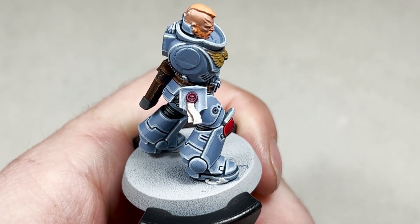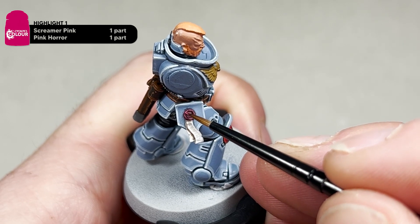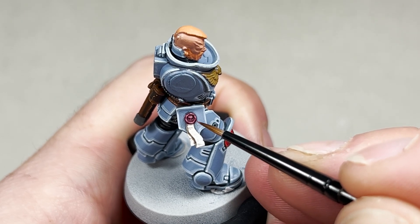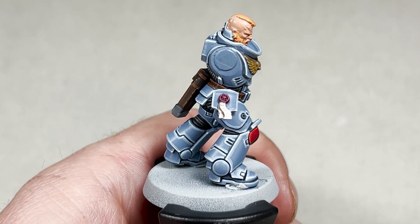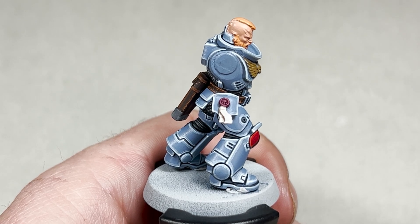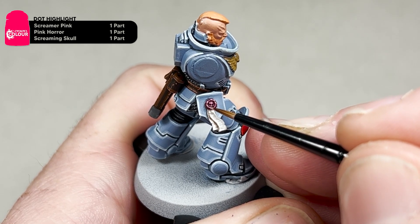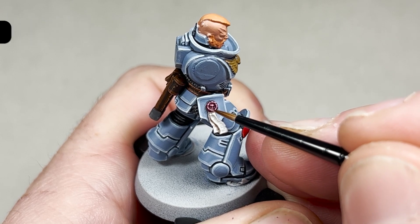With the Screamer Pink dry, we are going to make a mixture of Pink Horror and Screamer Pink one-to-one and repeat the process, just leaving a little bit of the previous colour showing. Once this dries, we will add the final step of the wax — adding some Screaming Skull to your mix, so it'll be one part Screaming Skull, one part Screamer Pink, and one part Pink Horror. Just add some very minor dots just to the top.